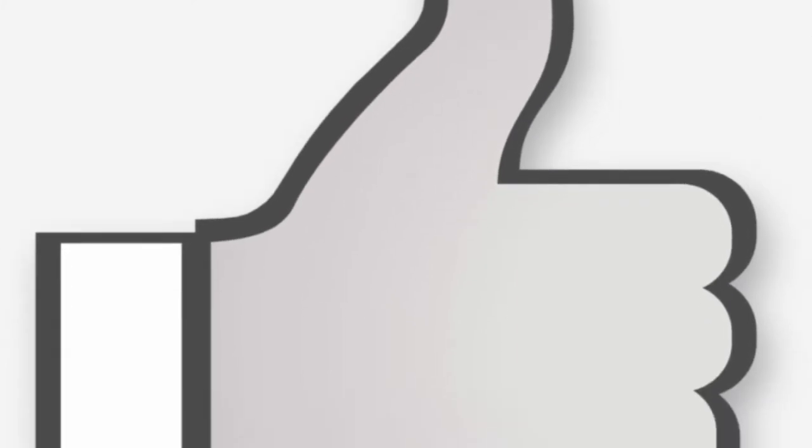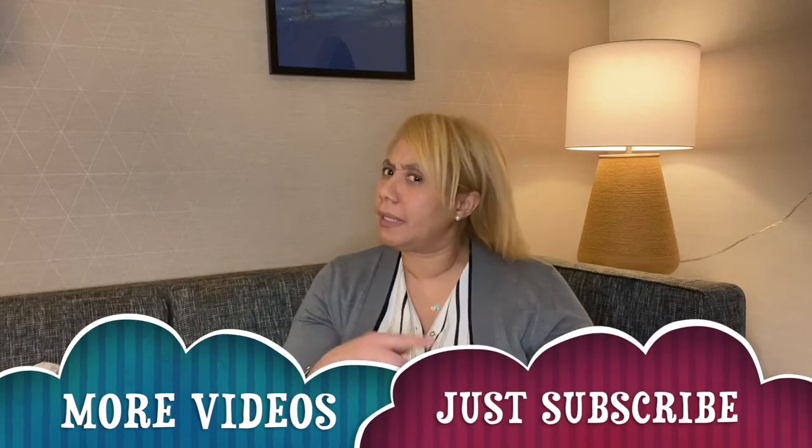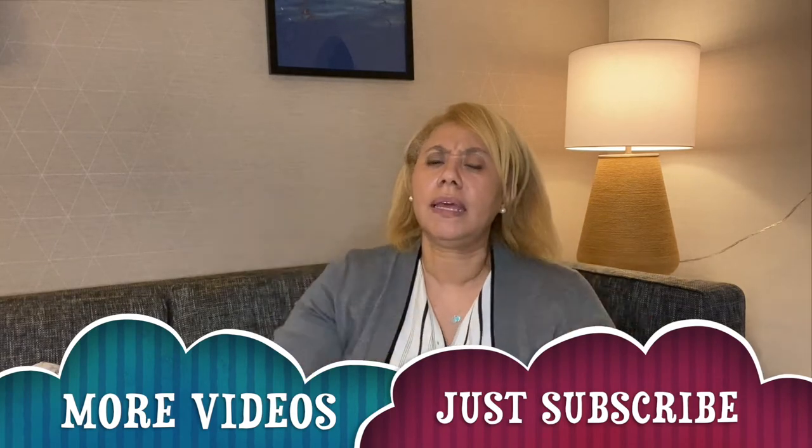Wait — ladies, don't forget to hit that like button, leave a comment, and hit that bell notification if you want to know about my upcoming videos. It's free, so come on and hit it!